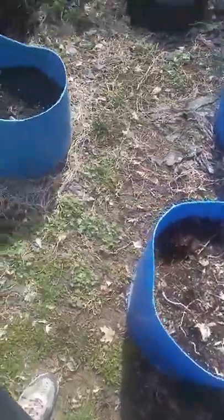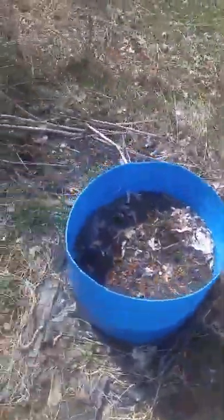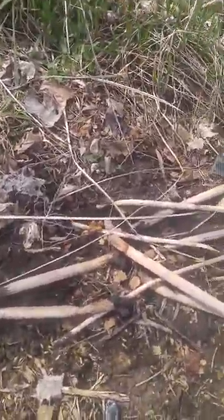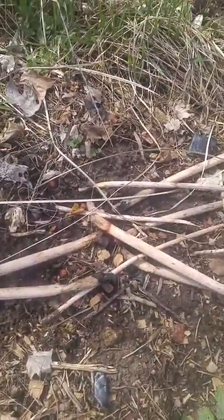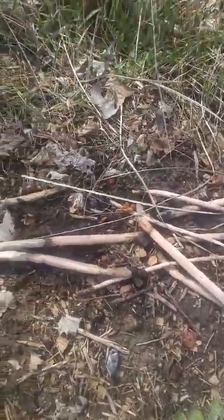We've got to get all these amended. Over here — yay! — I can see the rhubarb is coming up! I've got two plants in here, and some more over here, so that'll be good.